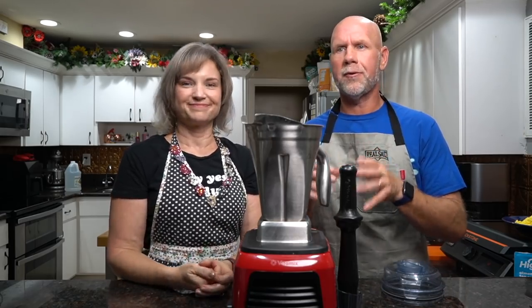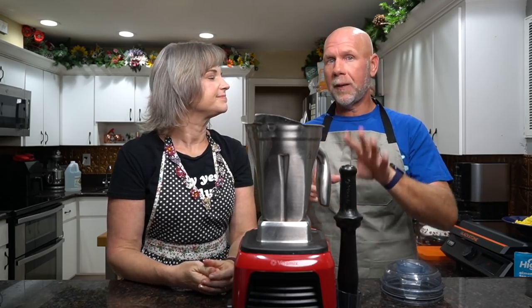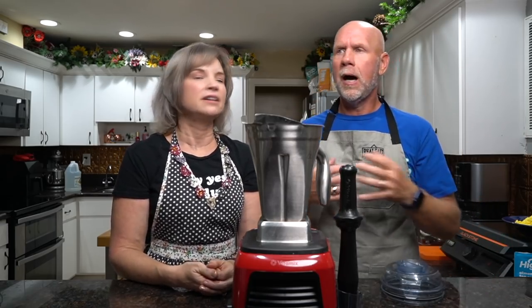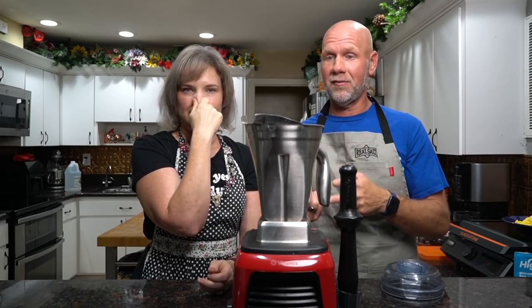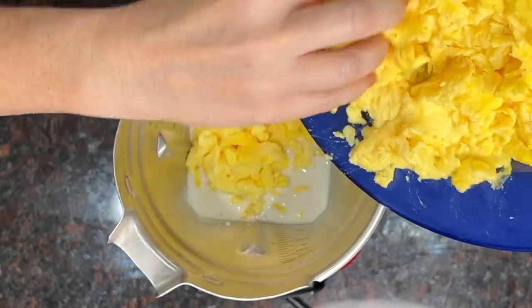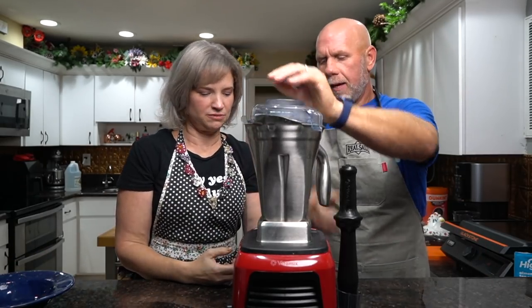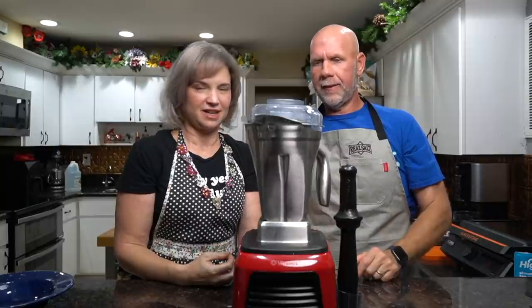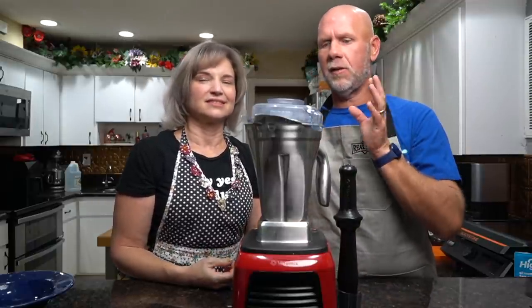One thing I do want to say about the blender — you don't need a Vitamix, but I would suggest a good blender. Don't go buy the $10 blender at Walmart, especially if you're doing this with hard boiled eggs, which is how Maria Emmerich does it. You can do this with 12 hard boiled eggs. The reason we don't is, number one, it sets up faster if you use scrambled eggs, and number two, it does have a really bad sulfur smell until the next day. Now take your dozen scrambled eggs and put them into the blender. You can see this is like a soft scramble.